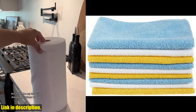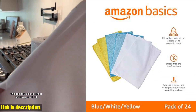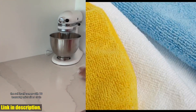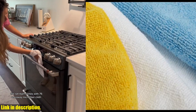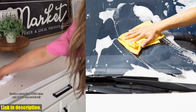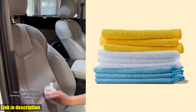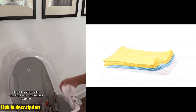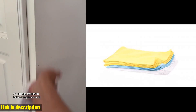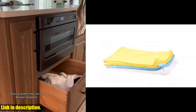They are ultra soft and non-abrasive, so you can trust that they won't scratch any surface, including paint, vinyl, glass, and finishes. These cloths are incredibly absorbent and durable, and can soak up eight times their own weight. This means you can clean up more spills and messes with fewer cloths, making them not only cost-effective, but also better for the environment. They can be reused hundreds of times and are machine washable for easy care. Whether you prefer to clean with just a dry cloth or with your favorite liquid cleaner, these microfiber cloths are designed to deliver streak-free results and a lint-free shine every time.